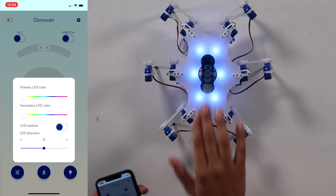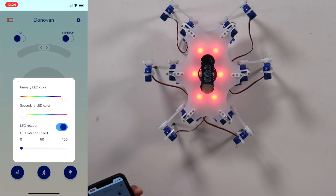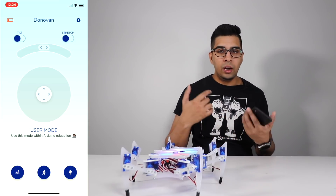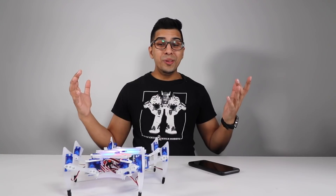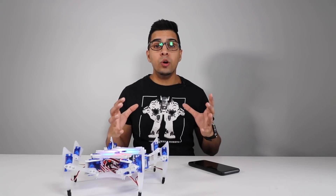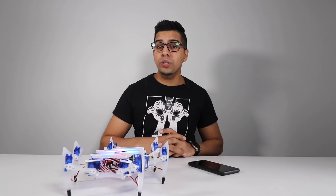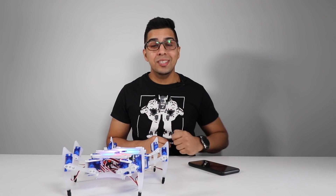You can also customize the LED on top, picking from a primary color to a secondary color, enabling LED rotation, and controlling LED speed from really fast to really slow. User mode allows you to use it with the education platform so you can customize it, create your own app, and program the robot accordingly. Overall the Hexapod robot is a very well-defined piece — from the touch sensors to the app controls, it is a well-rounded robotic set. If you enjoyed this video give it a thumbs up; subscribe for more videos.